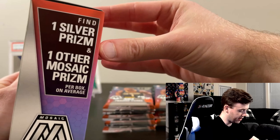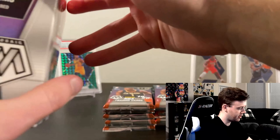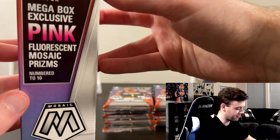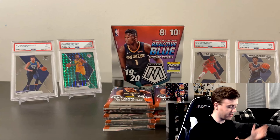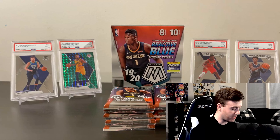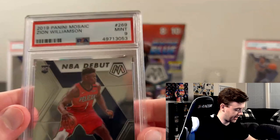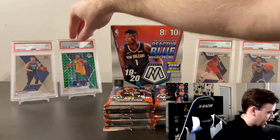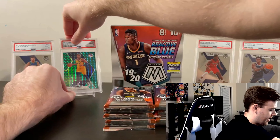What is up everybody, Supreme Kyle here. Today I'm bringing you guys another card opening, and today we're going to be opening the 2019-2020 Mosaic Prism NBA Basketball box. It contains a total of 10 packs that have eight cards each. You can find one silver prism and one other mosaic prism per box on average, and you can also look for the mega box exclusive pink fluorescent mosaic prisms, numbered to 10.